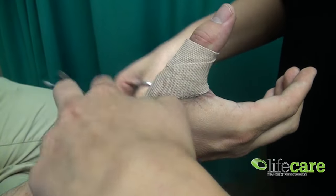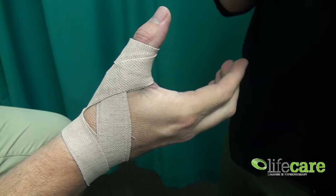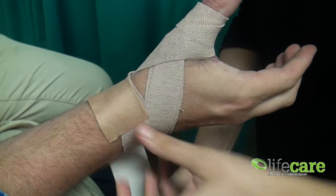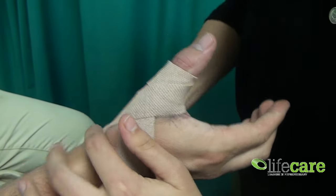You always want to lock it off — as we've done in previous weeks — to maintain the integrity of the tape and make it stay on, especially if it's a contact sport such as football. Loop it around again, not too tight, and attach that down.